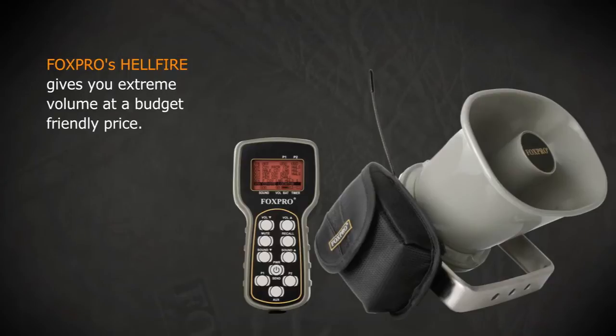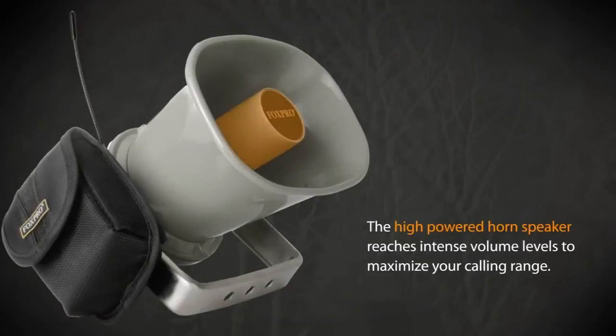Fox Pro's Hellfire gives you extreme volume at a budget-friendly price. The high-powered horn speaker reaches intense volume levels to maximize your calling range.